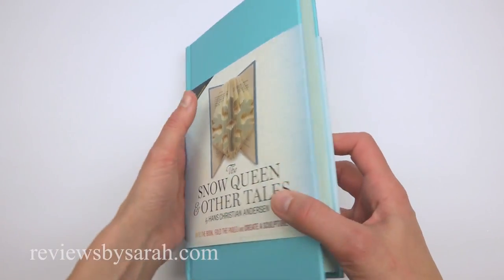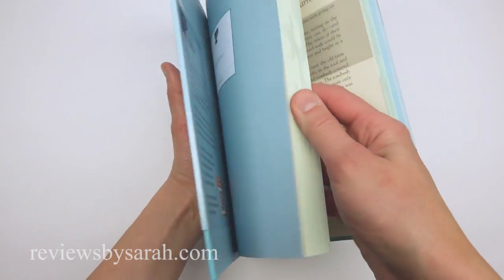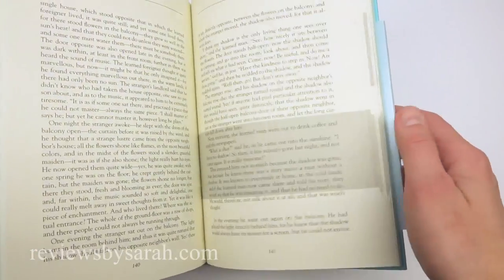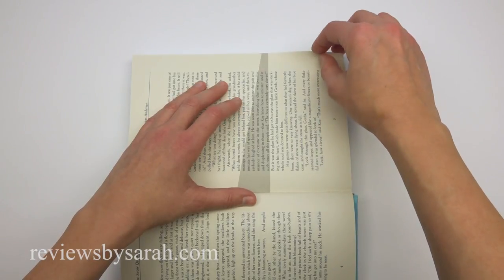Its title is The Snow Queen and Other Tales by Hans Christian Andersen. As you can see, it looks just like a regular hardcover book. However, there is a grey section marked off on every page. These marks indicate where you will fold the pages.